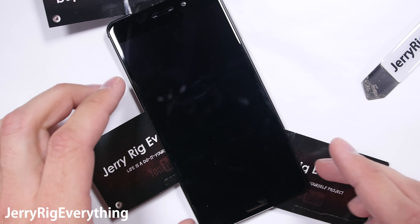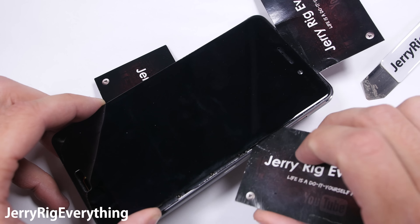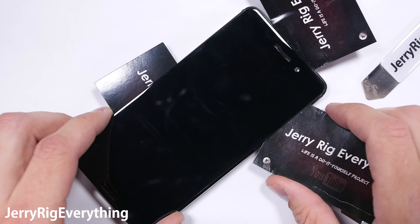It's time to tear down the Nokia 6 to check the build quality and to see how it managed to pass my durability test so well. Depending on what side of the planet you're on, Nokia could also be pronounced Nakia. But either way, let's get started.